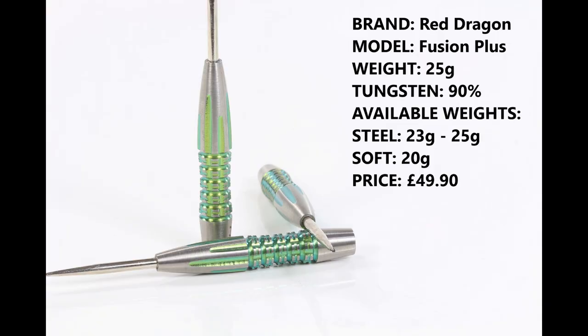I'm reviewing the 25 gram version, the 90% tungsten. They're also available in 23 gram in steel tip and 20 gram in soft tip, and they retail for £49.90.